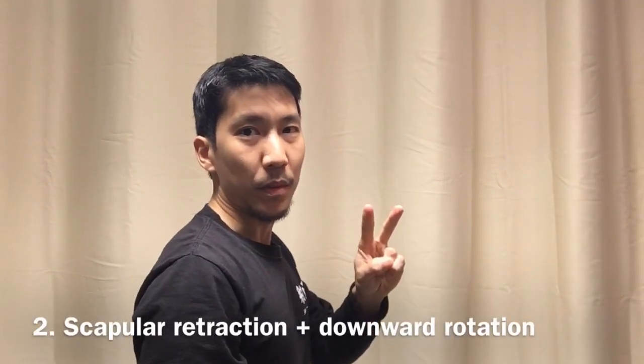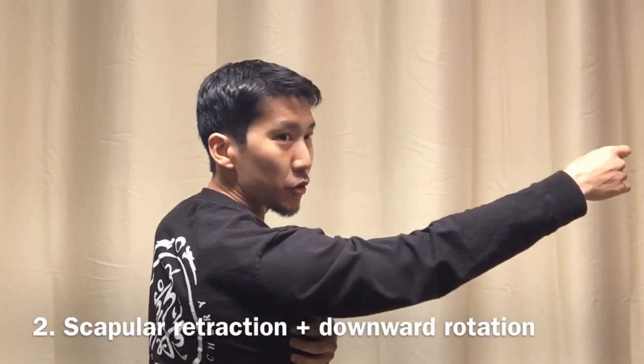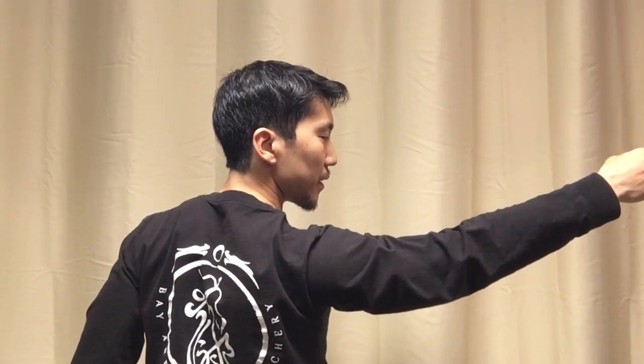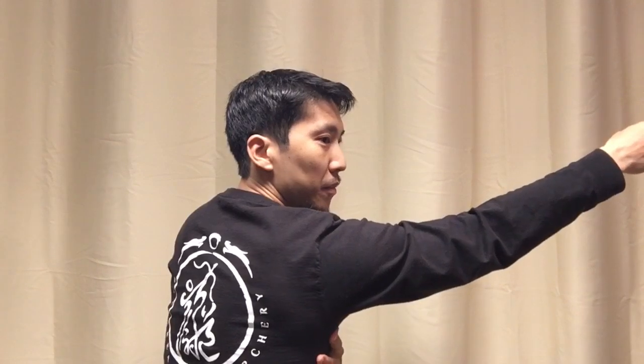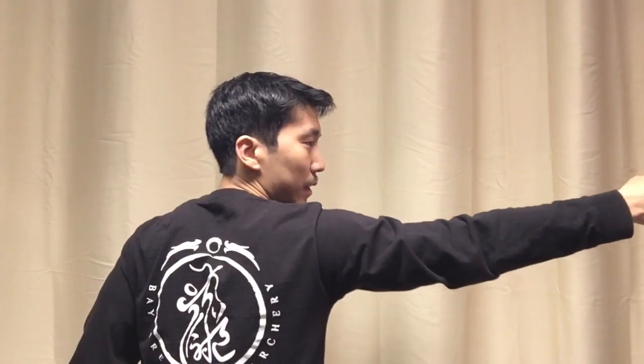The second step is pretty important, which is retracting and revolving that shoulder blade down and towards your spine. Some people think that you have to reach out to the target in order to settle it, but that creates instability because it disconnects the shoulder blade from the rest of the body. The shoulder blade is only attached through muscles, and you want it closer to your ribs. With heavier draw weights, reaching out creates a tendency for hunching to happen once a lot of force comes in.